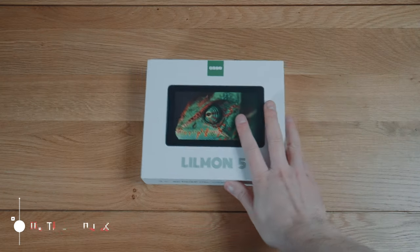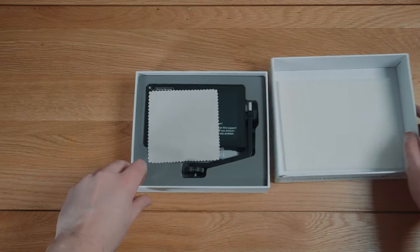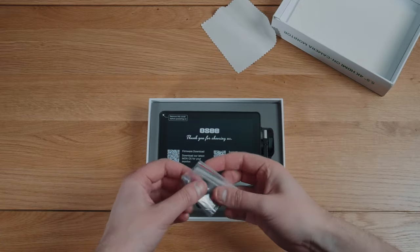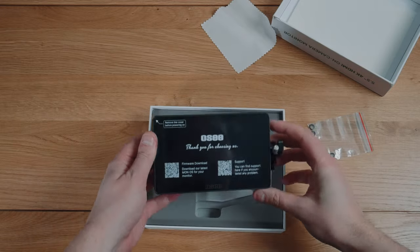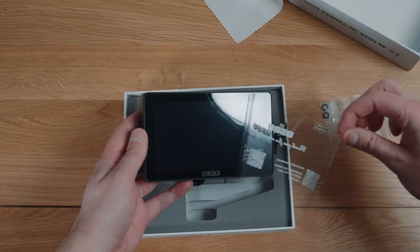Now let me show you what you get in the box. So here it is, the Lilman 5. Nice packaging. Lifting the lid, we have a cloth — which you'll definitely need because this has a glossy screen that you'll be touching a lot. Then we have some spare rubber washers, I assume for the arm mount that you get, and then the unit itself. Let's peel that plastic film — so satisfying.